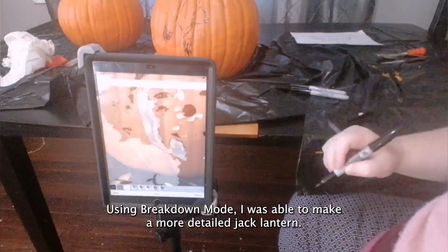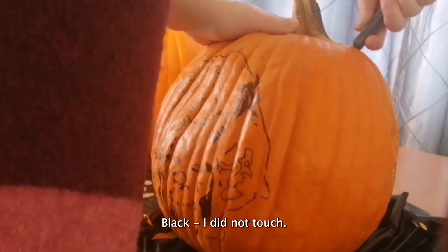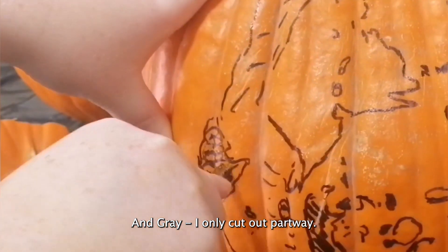Using breakdown mode, I was able to make a more detailed jack-o-lantern. Black I did not touch, white I cut out completely, and gray I only cut out partway.